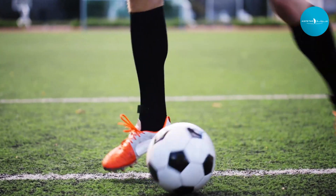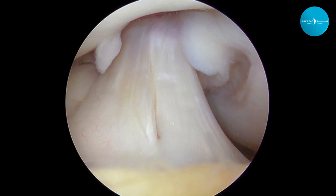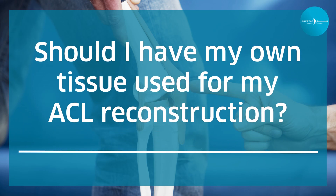However, if a patient is almost at full growth and has only limited time left to grow, we can still perform certain types of ACL reconstructions. We generally use a soft tissue graft and can still do it in growing patients, but they have to be closer to the end of their growing cycle.